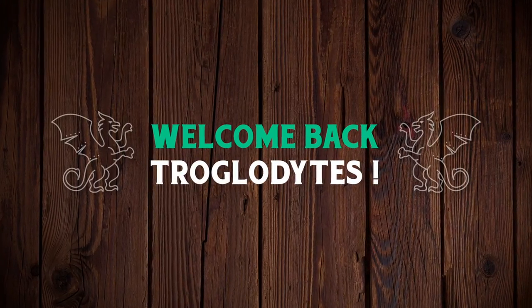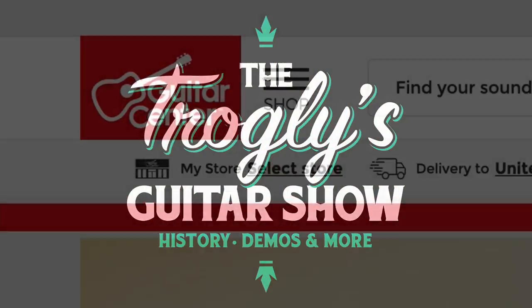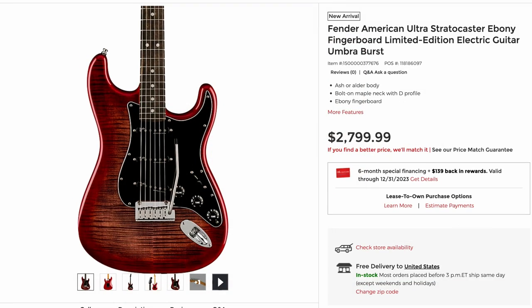Welcome back troglodytes to your daily dose of guitar information, the troglies guitar show. I thought we'd hunt Guitar Center tonight, mainly because I just saw they came out with this new umber burst finish, which I thought was just pretty cool.